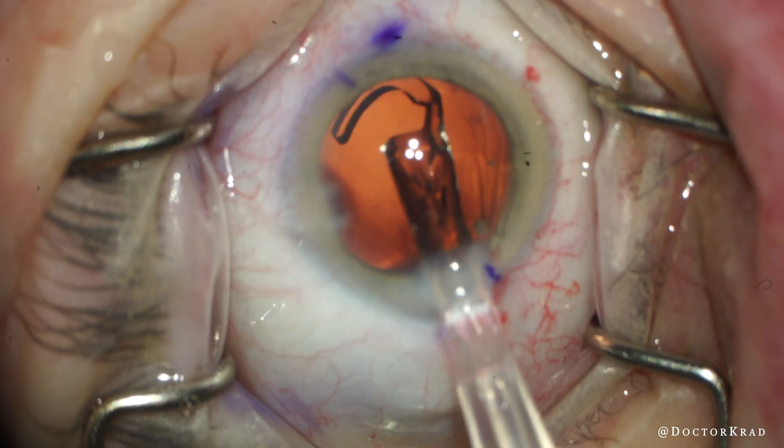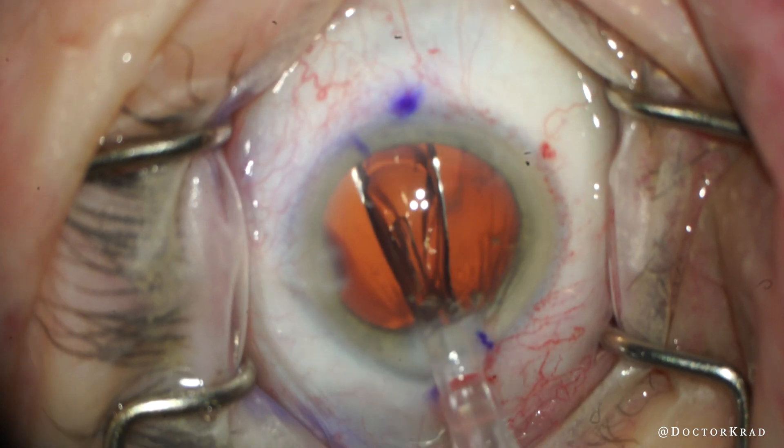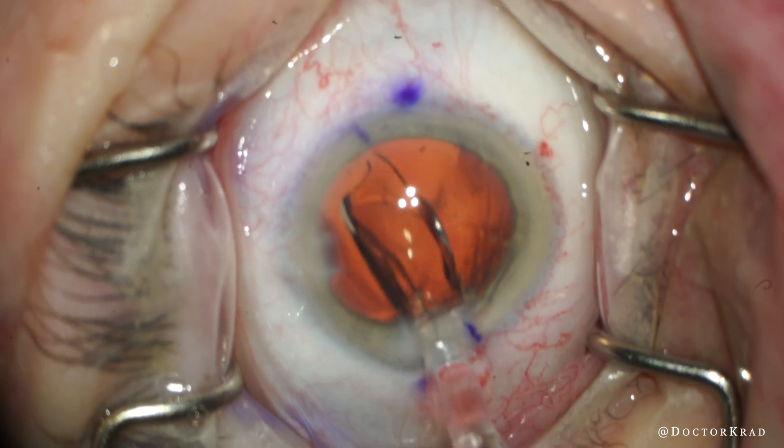Hello everyone, this is Dr. Krad, and today I wanted to share with you a case that started out seemingly normal.